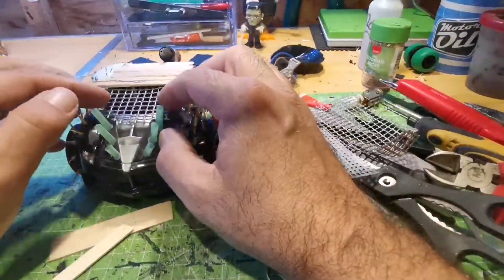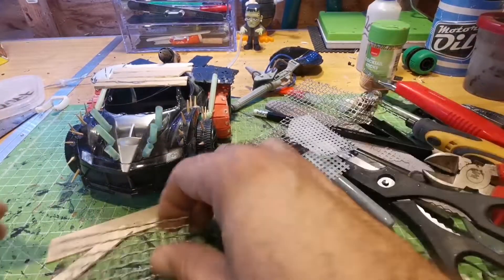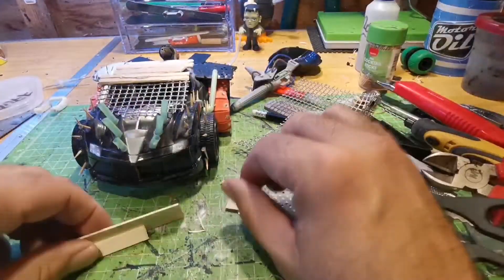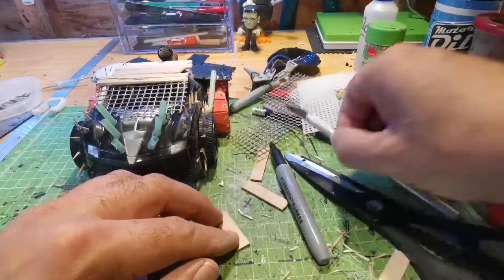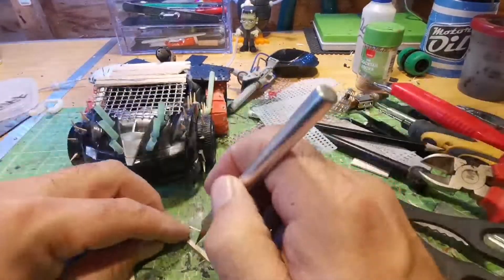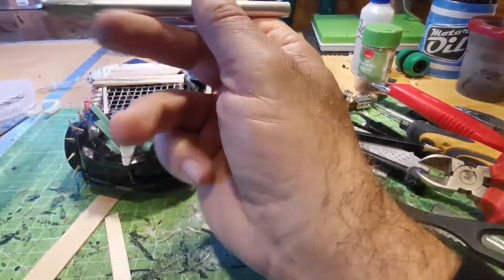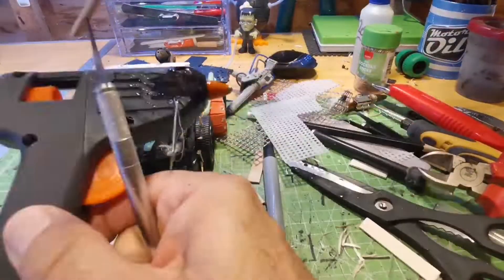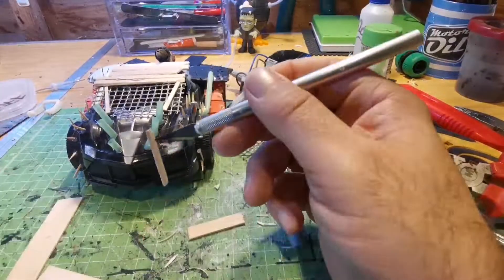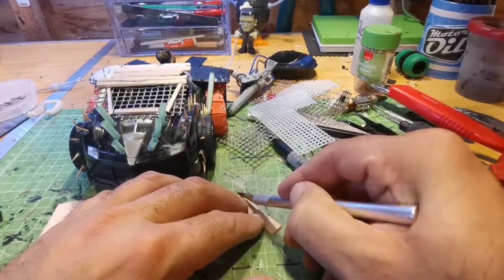I was going to use the granny grating, but then I found this that I had just lying about — it's a basket holder for chips. I thought it looked more like wire mesh than the other stuff, so I just cut some out and put it onto the windscreen. Then I'm just going to give it an edge with some matte sticks so it doesn't look out of place like it's just been stuck there. I'll eventually paint the matte sticks silver so it looks like the framework of the Ork Roadster.